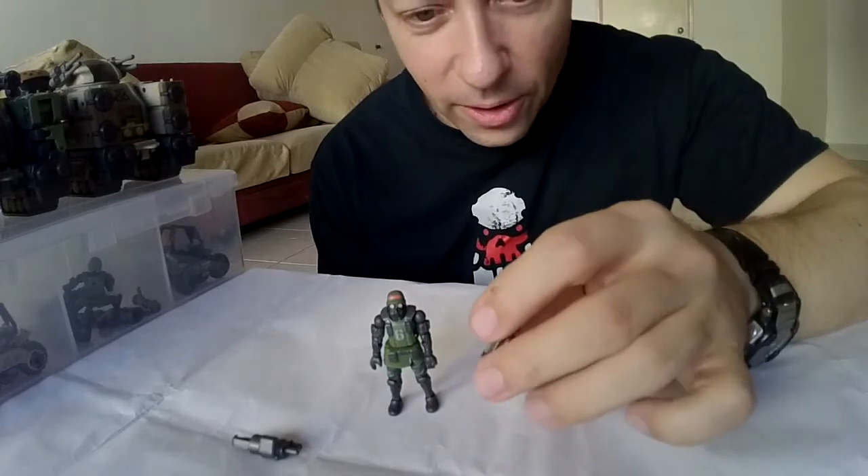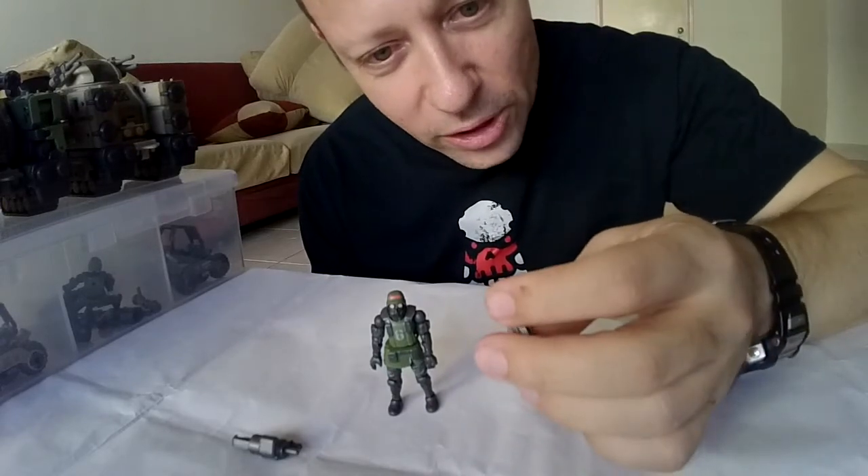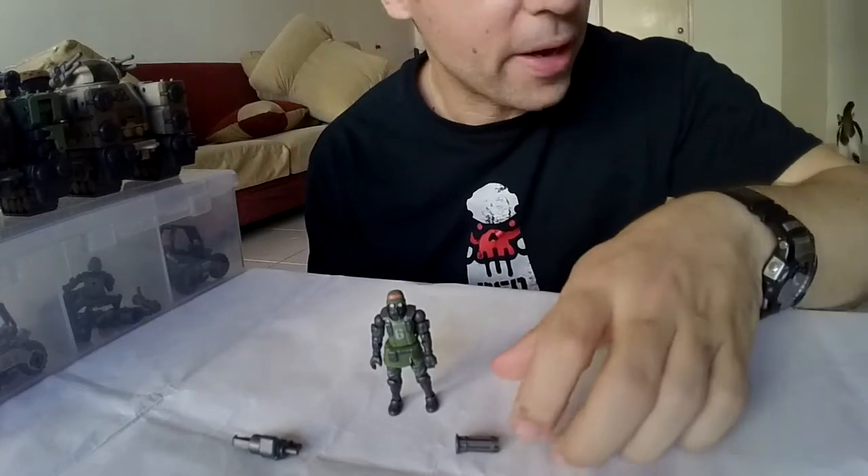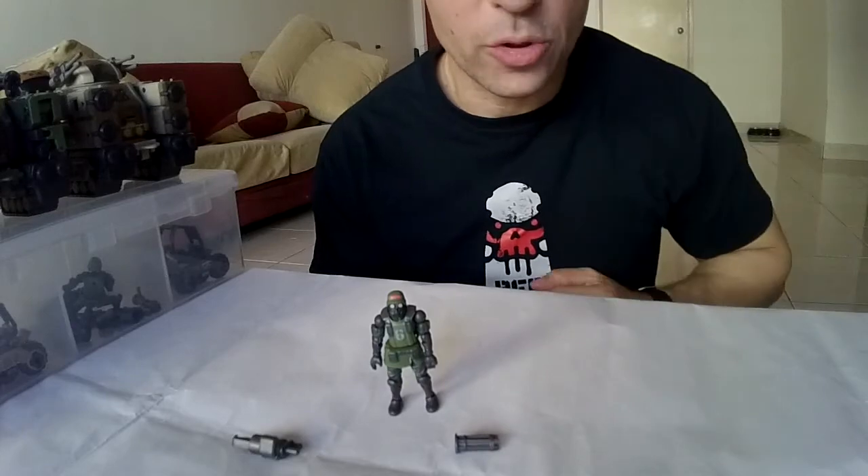I look forward to seeing some of you guys' videos on this awesome range. Please subscribe and view my other videos, and I'll speak to you guys again soon.